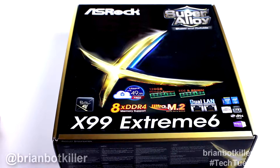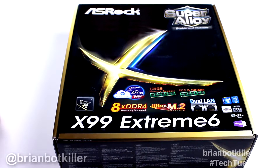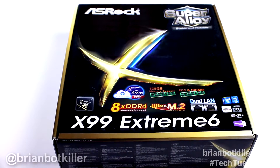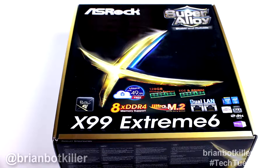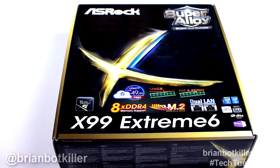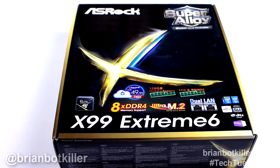Hey everyone, Brian Botkiller here, and in Tech Tuesday today, giving you guys a look at the ASRock X99 Extreme 6 motherboard from ASRock. This is an X99 motherboard, so it's going to support 2011 V3 chips, CPUs from Intel, and it supports up to 128 gigs of RAM on the motherboard.